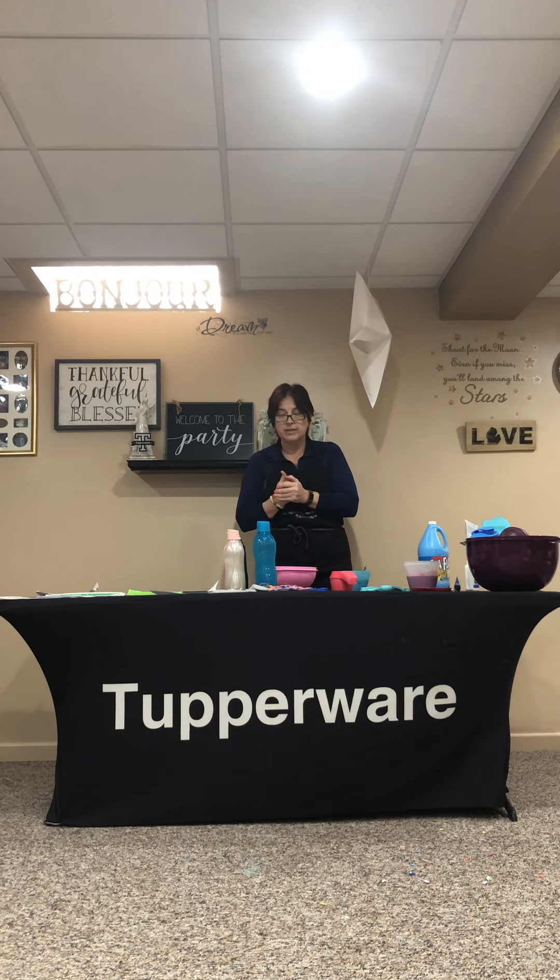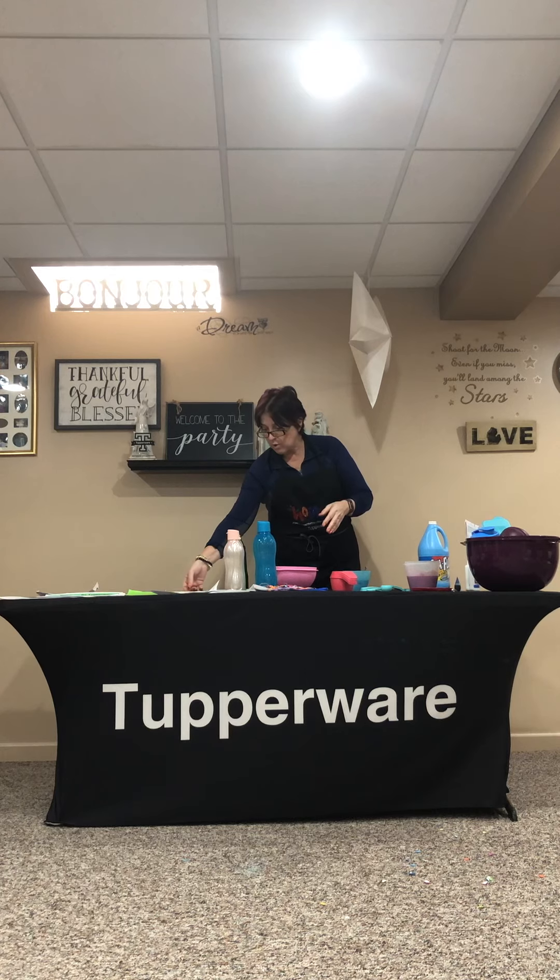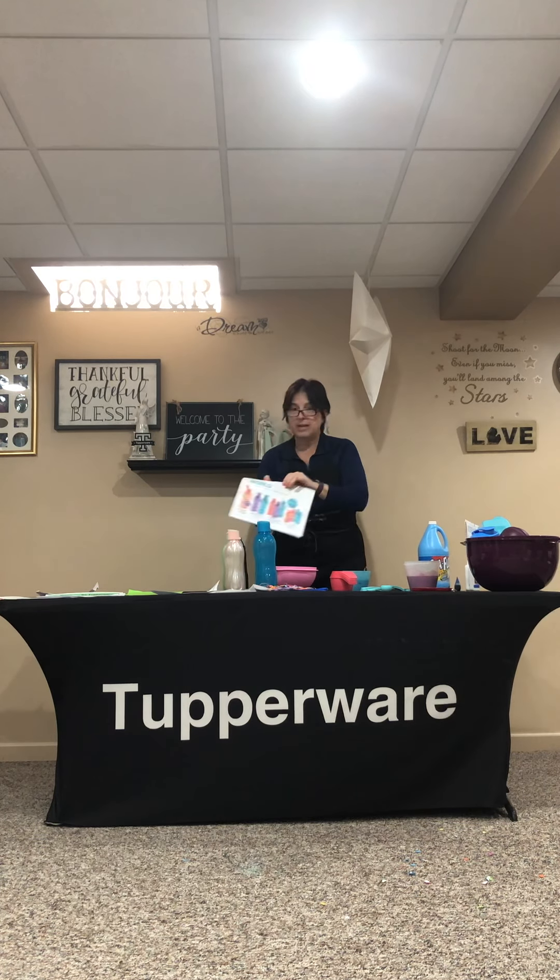Over the course of the next few days I'm going to be showing you not only the slime, but maybe some Play-Doh, some kids in the kitchen making some quick and easy recipes. But I also wanted to show you what we have on sale.